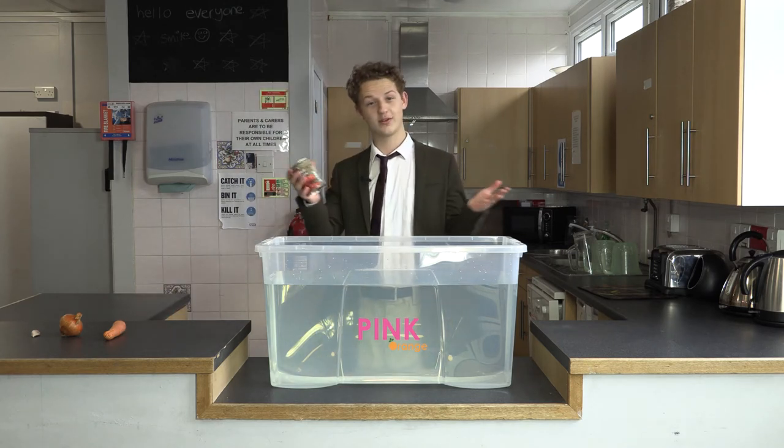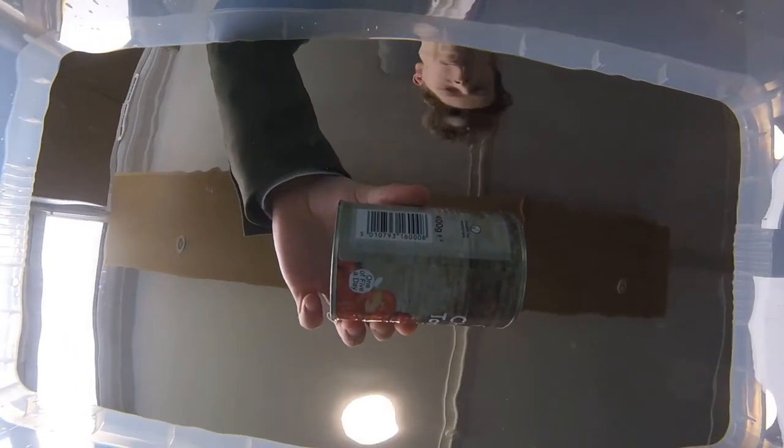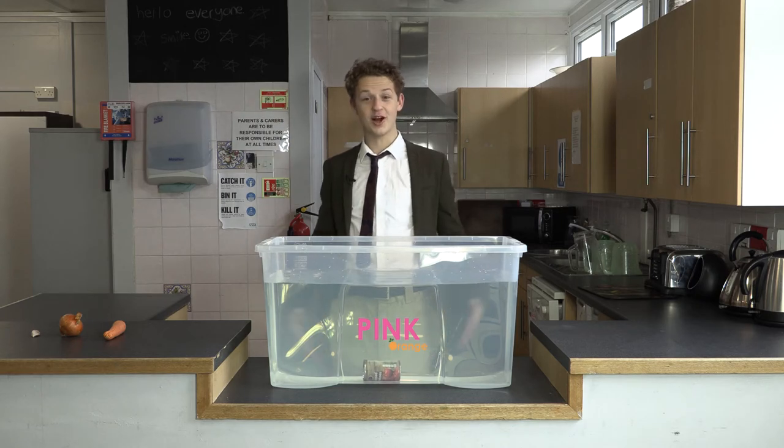Next up is our can of chopped tomatoes. Will it sink or will it swim? It sunk!